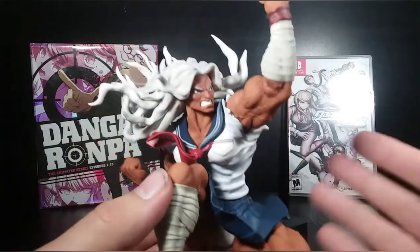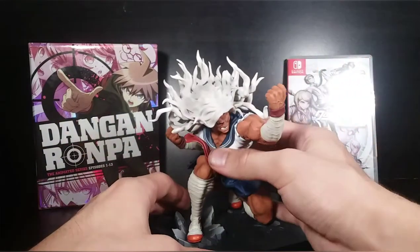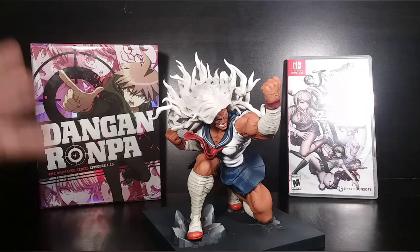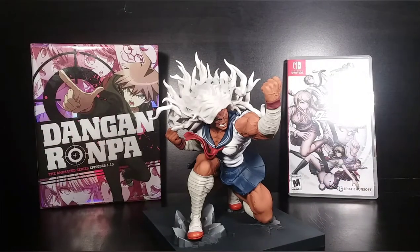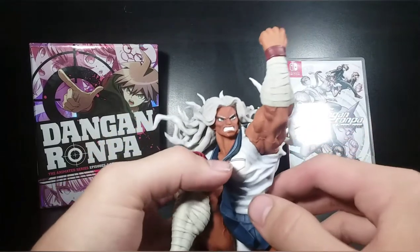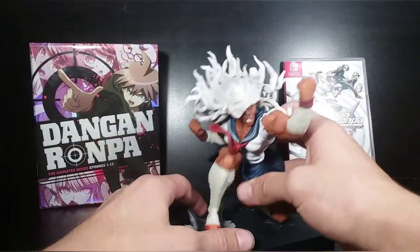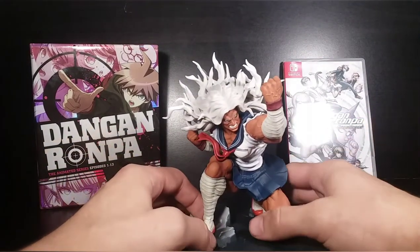It looks very cool. It pretty much looks like a perfect representation of Sakura from the anime. And I will say this — I'm probably like the biggest Danganronpa anime fan in the world. It's my favorite anime of all time. I think it's awesome. I love it. I watched it like 47 times. A lot of people give it shit for some reason, I don't really understand why. But I think they really did a great job redesigning Sakura's face sculpt in the anime just to make it look a little more natural. It might be a controversial opinion, but I will say that.